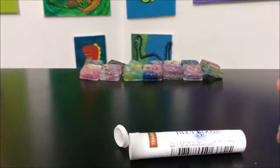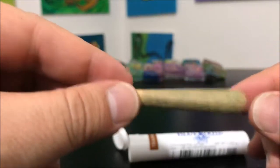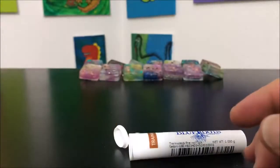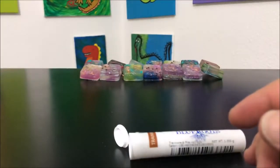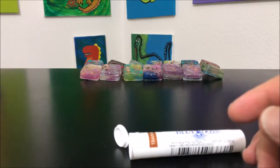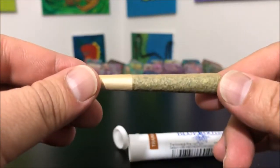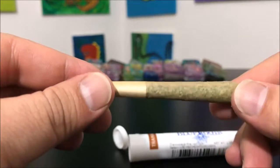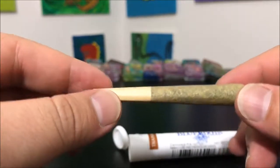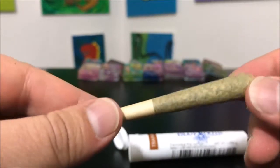Wow, that smell comes right through. If you've ever smelled Trainwreck, it's got that piney, somewhat citrusy smell and that comes right through even being rolled up in a paper. This smells amazing — it's more lemon, piney, citrusy than anything else. I'm kind of excited to try it.